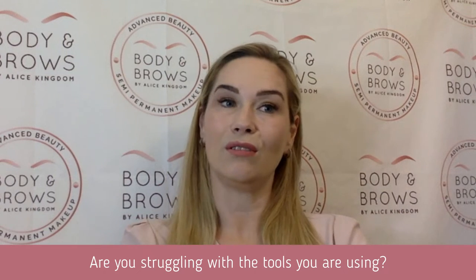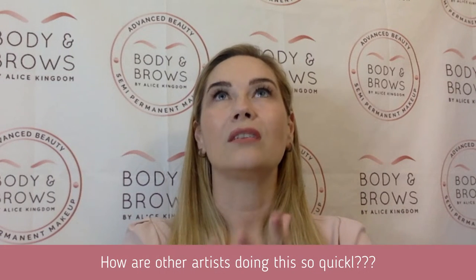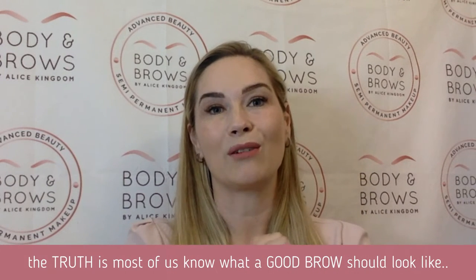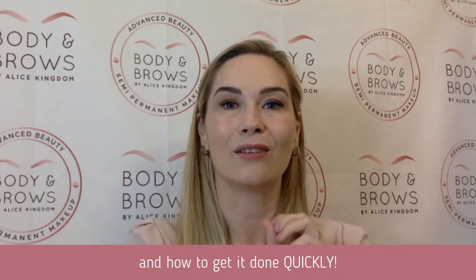Are you struggling with trying to get brows to look even? Are you struggling with the tools that you're using? How are other artists getting this done so quick? The truth is most of us know what a good brow should look like, but what we don't know is how to get it right every time.